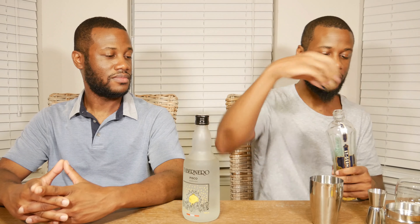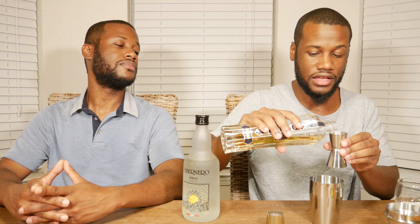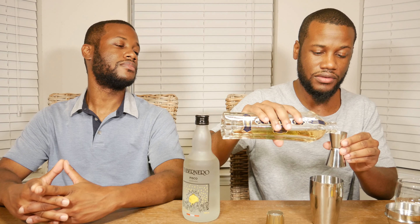We're gonna need: the juice of half a lime, one egg white — egg white as opposed to egg yolk, which is not a thing in Pisco Sours — three-fourths of an ounce of St. Germain, and one ounce of simple syrup, just to make sure it doesn't taste like garbage.